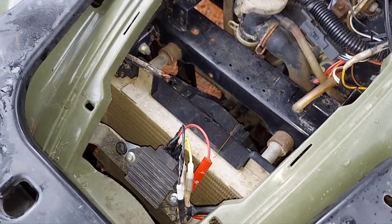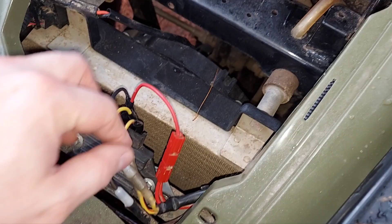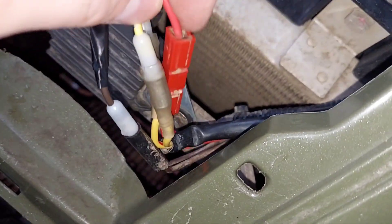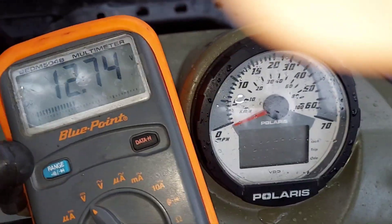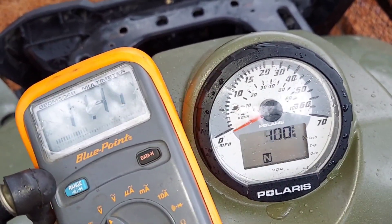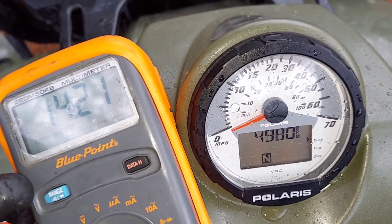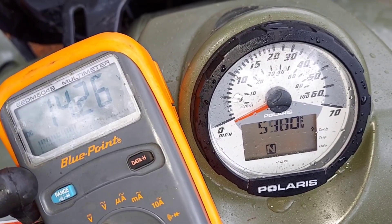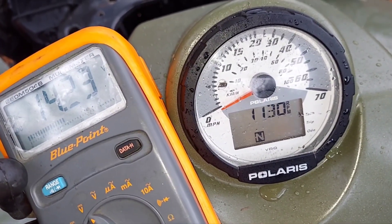We have our new updated regulator mounted to the frame in the stock location. You want to make sure all the connections are waterproof — even from the factory the red connector is not waterproof. Our battery voltage right now is 12.74 volts. I'm going to start it up and rev it — it should hold around 14.3 volts. It appears we are good — even at idle it's holding over 14 volts, so that's perfect.